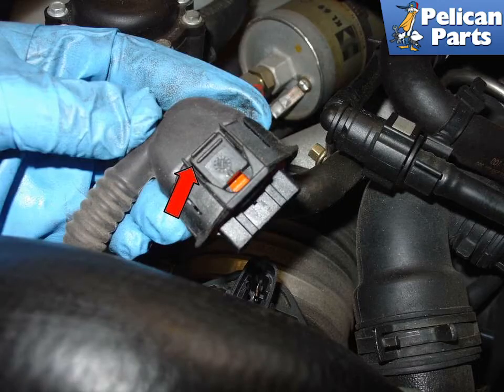Disconnect the mass airflow sensor wire harness. Squeeze the release lever on the connector, indicated by the red arrow, and pull the connector up out of the airbox.